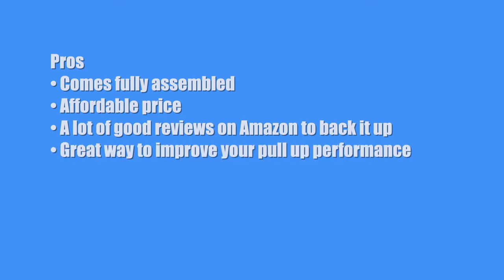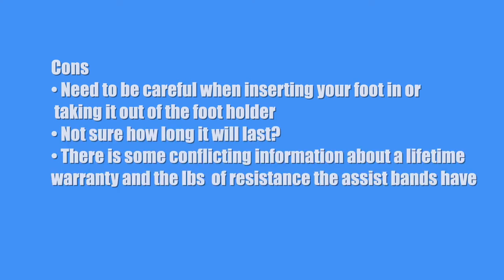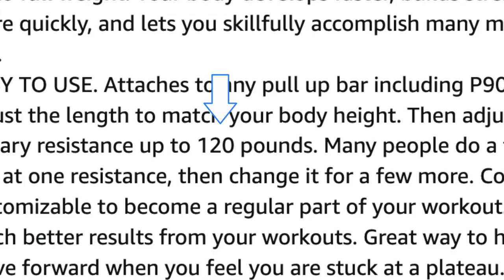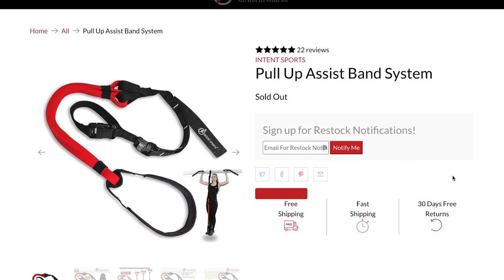Now let's get to the pros and cons of this product. Pros: comes fully assembled, affordable price, a lot of good reviews on Amazon, great way to improve your pull-up performance, free shipping, and up to 30 days with free returns. Cons: need to be careful when inserting or removing your foot from the foot holder, especially at higher resistance, as the sudden retraction of the rubber bands can be a little dangerous. Not sure how long it will last. Also, there is some conflicting information — on Amazon it said lifetime warranty and up to 120 pounds of resistance, while the Intense Sports website said 130 pounds of resistance and had no mention of a lifetime warranty. I just went with what the Intense Sports website said.